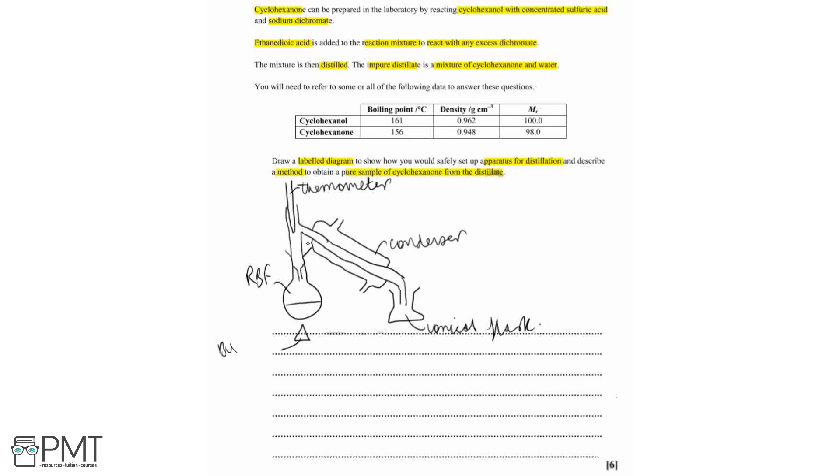We've got our heat source — for example a Bunsen burner or a hot plate would also be appropriate. We also need to label which way the water is going in and out of our condenser. It's always cold water in at the bottom and warm water out at the top.